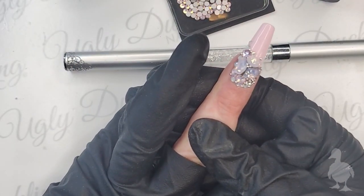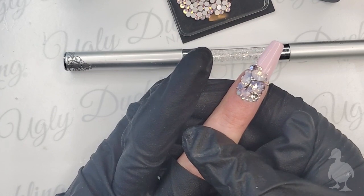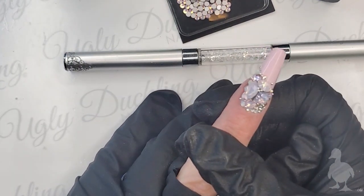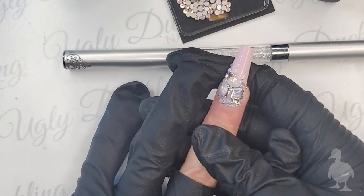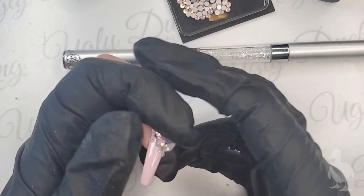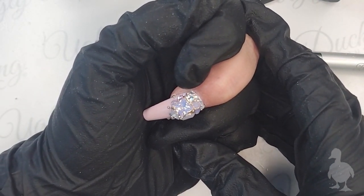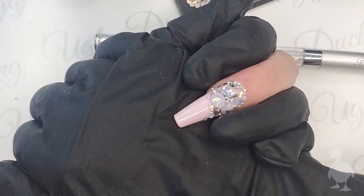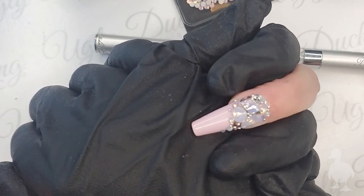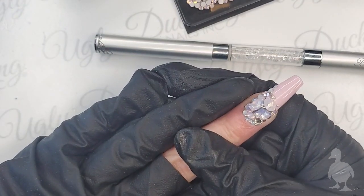Thank you for joining me today for my demo. If you have any questions, feel free to reach out at contact@uglyducklingnails.com - that's our main contact - or call us at head office. Myself and Natasha are here Monday to Thursday for any troubleshooting or product questions. I hope everyone has a wonderful weekend, enjoy your Friday evening, and for those overseas, good morning! Thanks so much, lots of love, and we'll see you next time. Bye for now!